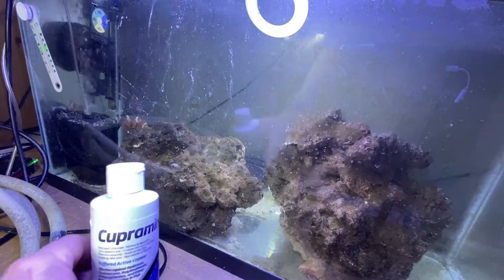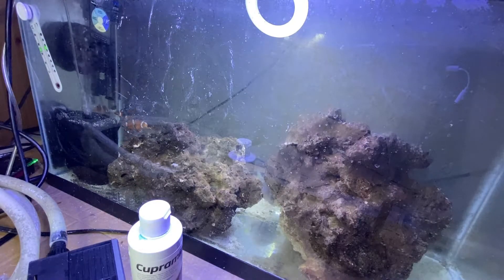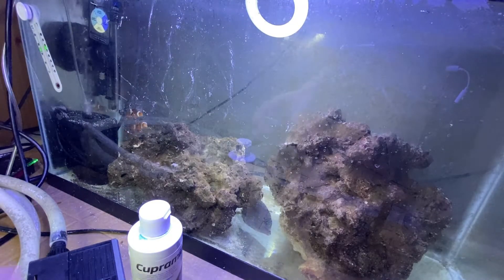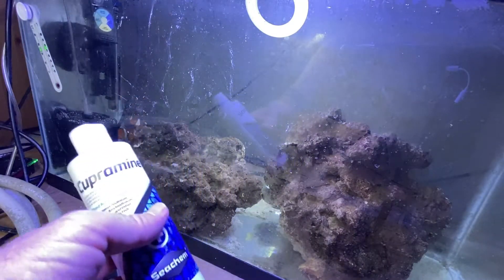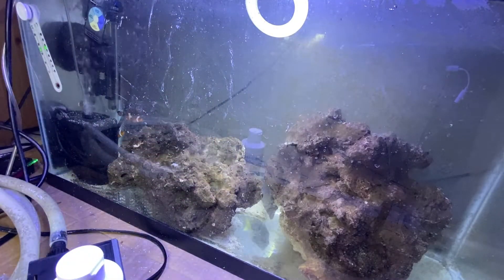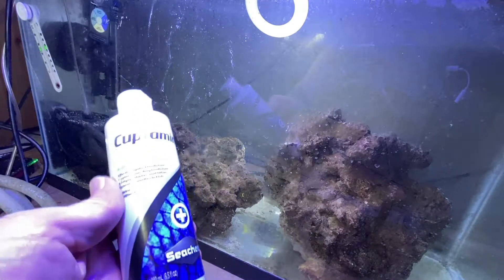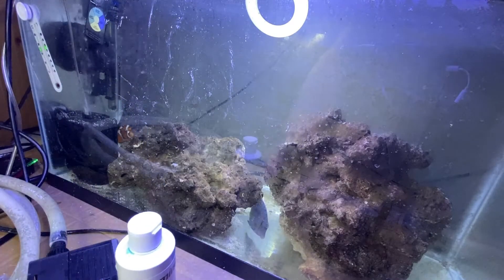I've been dosing this copper cupramine for about a week now, and guess what — the ammonia badge still shows yellow. There is no ammonia in this tank. The rocks and the water have been riddled with copper solution to kill any parasites that may have come from the reef store, yet the beneficial bacteria is thriving. The rocks are still alive and well with it — plenty of beneficial bacteria in here. So copper solution does not kill beneficial bacteria on rocks or sand. Does not do it. I proved it.